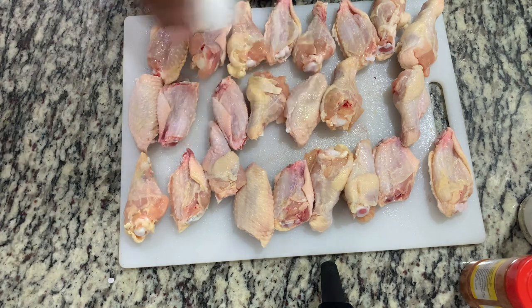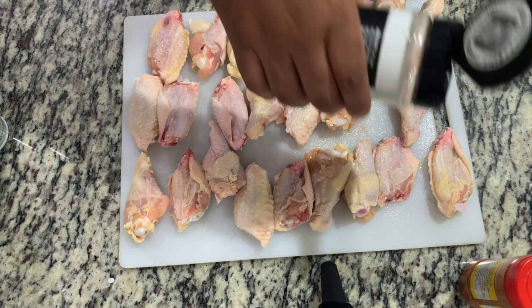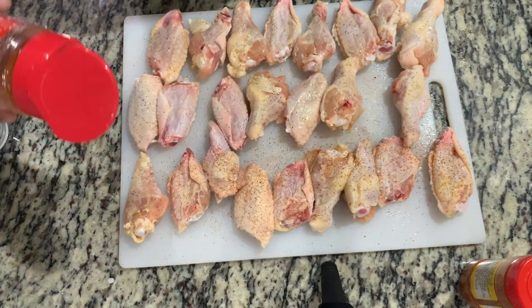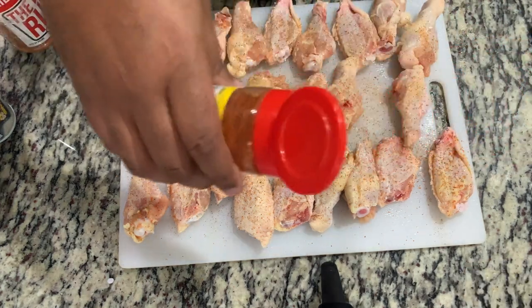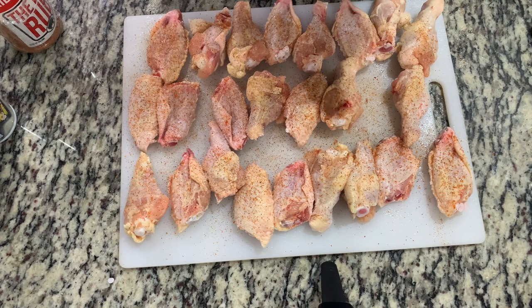Now it's time to season the wings. For our seasonings, I'm using White Lightning from Boar's Night Out, which is an all-purpose type rub. I'm also using the barbecue rub from Killer Hogs. The actual recipe calls for the hot barbecue rub from Killer Hogs — I don't really have that, so I'll cheat and use a little cayenne pepper with this barbecue rub. Hopefully that kind of gets the job done. One of these days I'll buy that hot barbecue rub and make these wings in earnest.